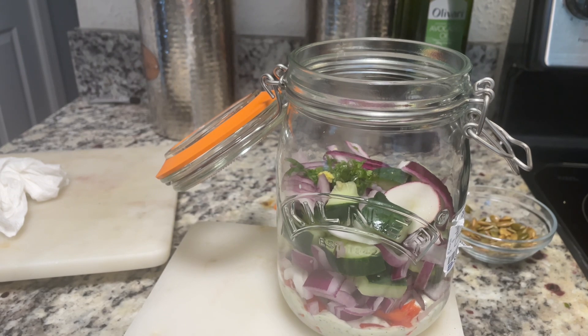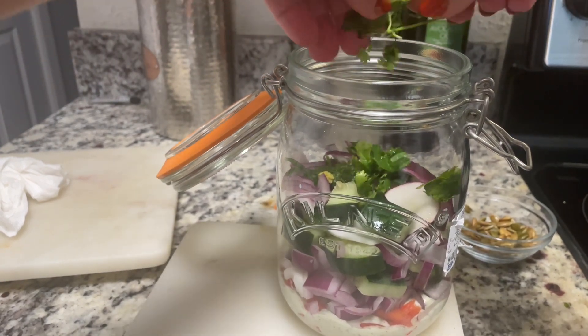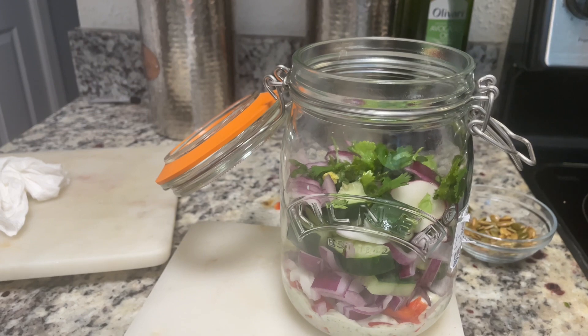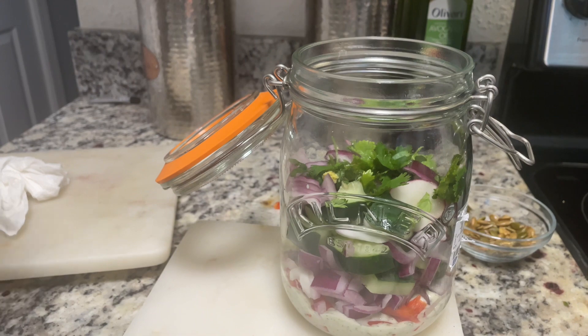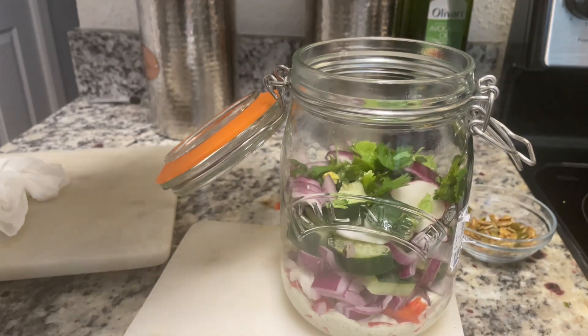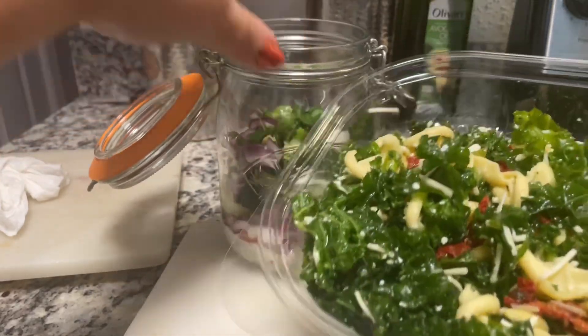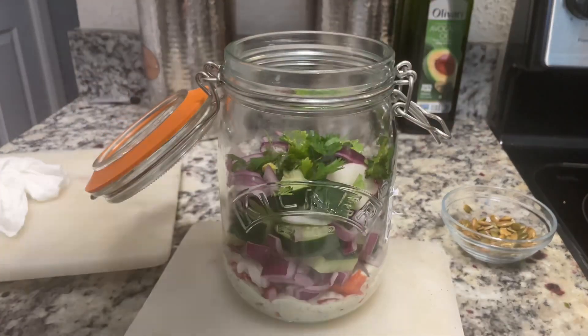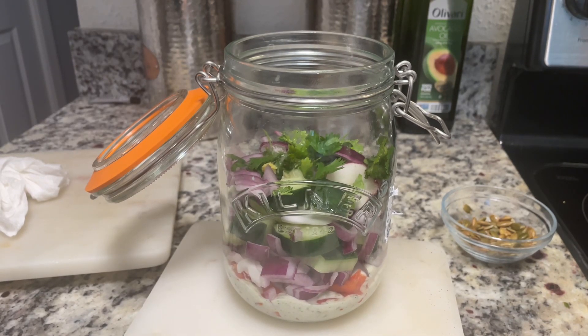I've got some cilantro here and I'm just going to chop a few pieces real quick since I've already cleaned it. It doesn't have to be too chopped — I like it however, big pieces or diced pieces. This saves time when you buy it like this and just add these ingredients. Now let me put in my egg — it doesn't have to go in before the salad but that's just how I'm doing it.